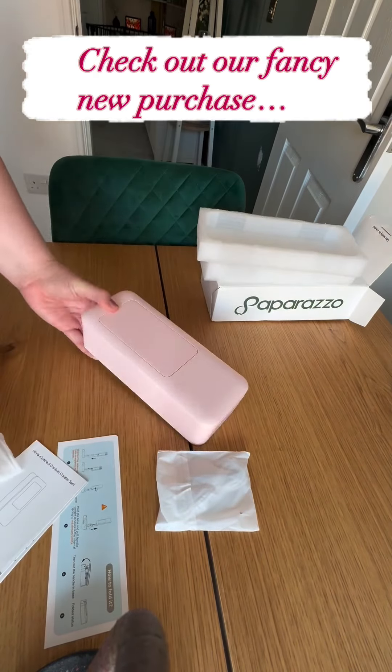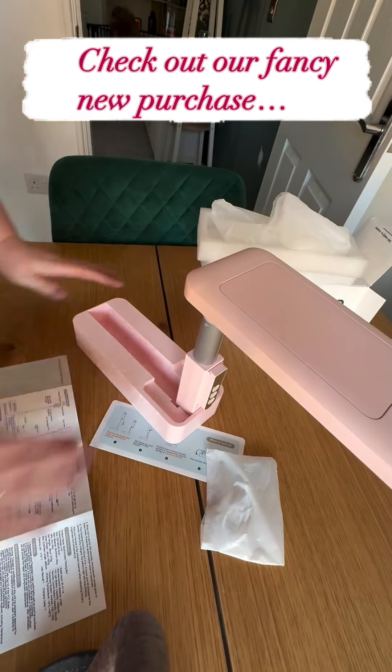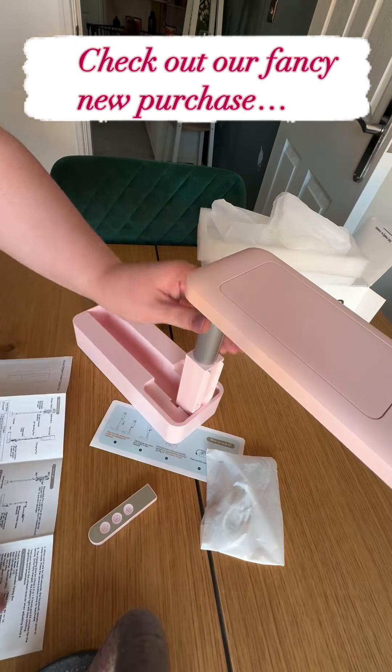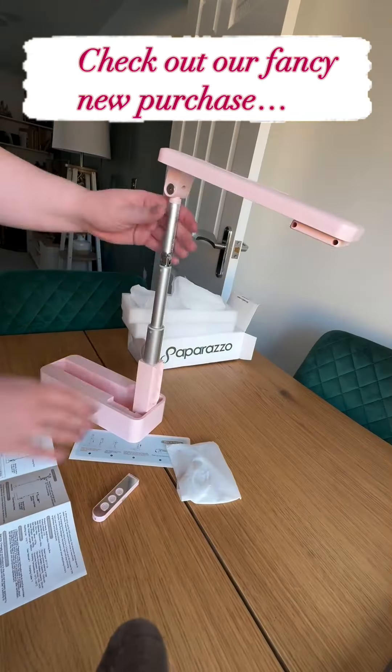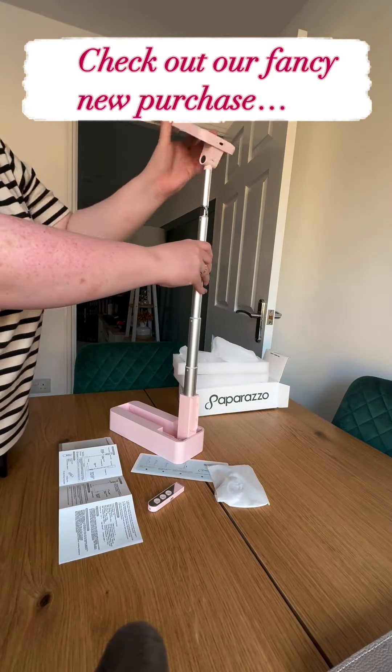We've been after a new phone stand for a while now, to be able to film lots of clips from better angles and just works a little bit better for us. We've been on the hunt for ages and we haven't been able to find exactly what we've been after — something that ticks all of the boxes — until we stumbled across this.